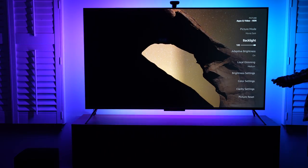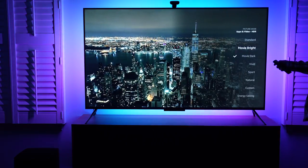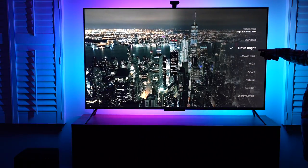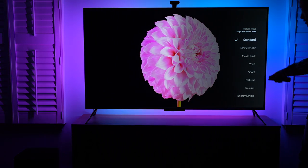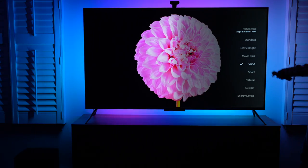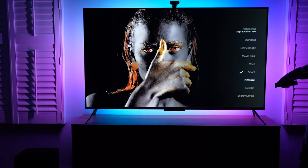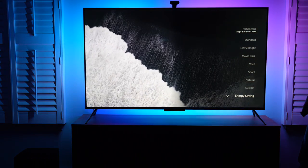I guess the most impact will be the first one — the picture mode. We can do Standard, let's see if that makes a difference. I don't really notice a dramatic change though. That's Movie Bright. Movie Dark — I really don't see much of a difference. Standard or Vivid — looks like this one increased the saturation a little bit. Sport. Natural. Energy Saving.